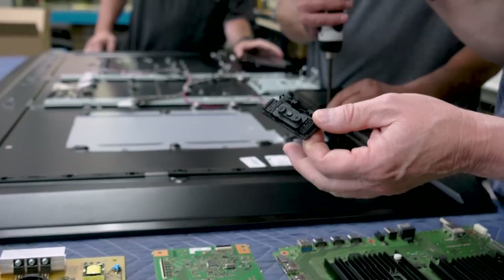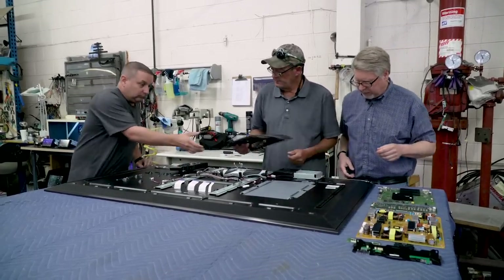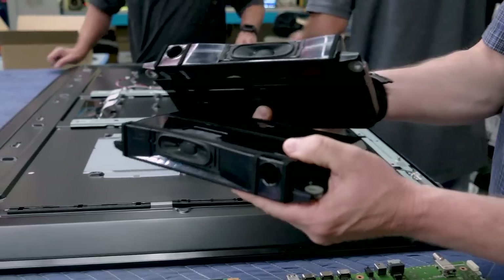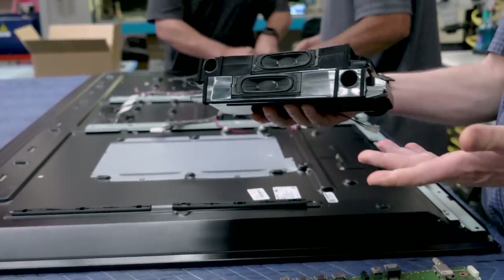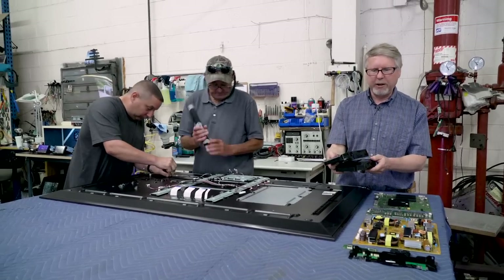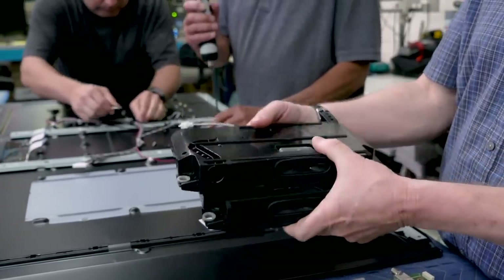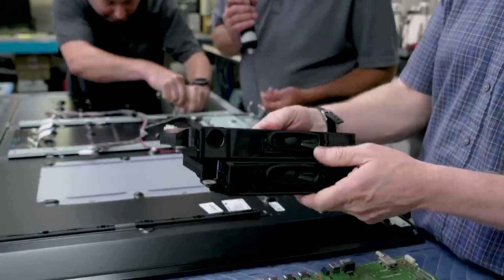TVs have almost no external controls anymore — you have to do everything with the remote. These are your stereo speakers, and as you can see they're pretty small. That's why we really recommend — unless you're just watching news or maybe reality shows — if you're watching scripted shows where any attention at all has been paid to the sound, you really should have at least a soundbar. Because TV speakers not only are they really tiny like this, but they also fire downward and do a very poor job at projecting sound towards you.